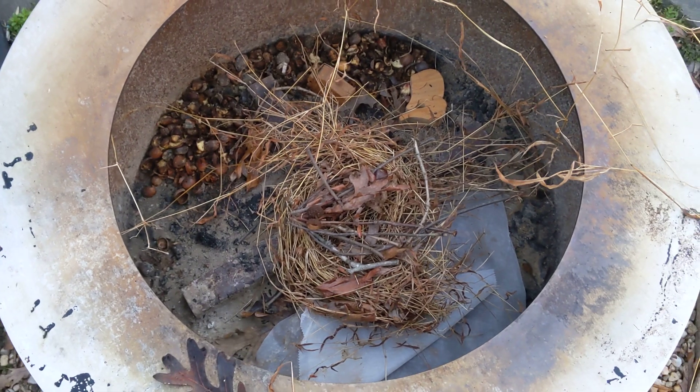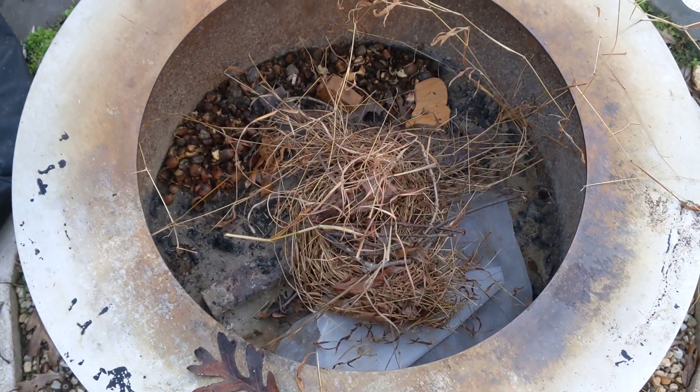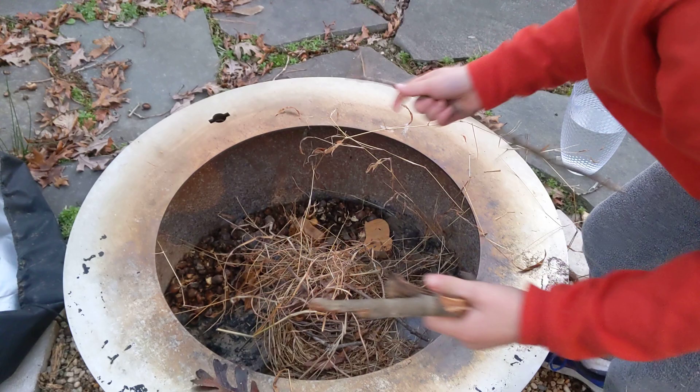Would you like to show them the inside? It's just going to look like that. Now, you're going to put some other stuff on top, and then you're going to take your sticks and set them in there, just like this.